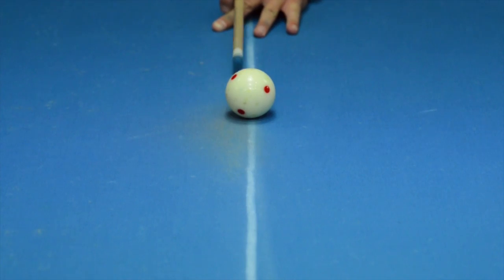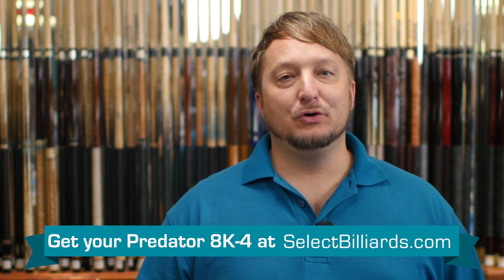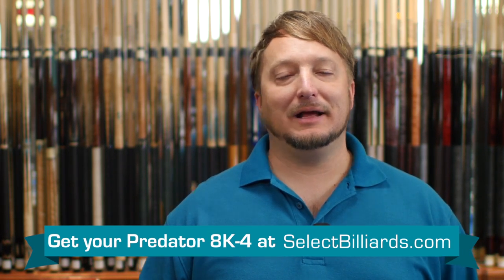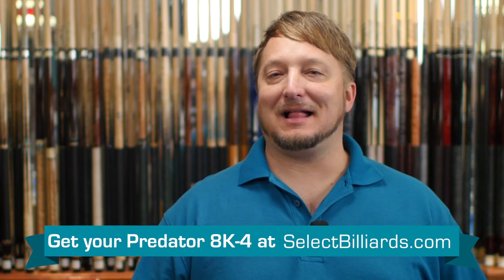Now I'd like to show you on the 314 squared how it reacts to firm outside English, just like I did before. You can see that the shaft definitely gets out of the way of the cue ball — it definitely has low deflection. It's a great shaft. The 8K4 by Predator is an awesome-looking cue. Beautiful inlays, definitely an eye-catcher. It plays phenomenal, and it has that flash and that class. It's just a great-looking cue.